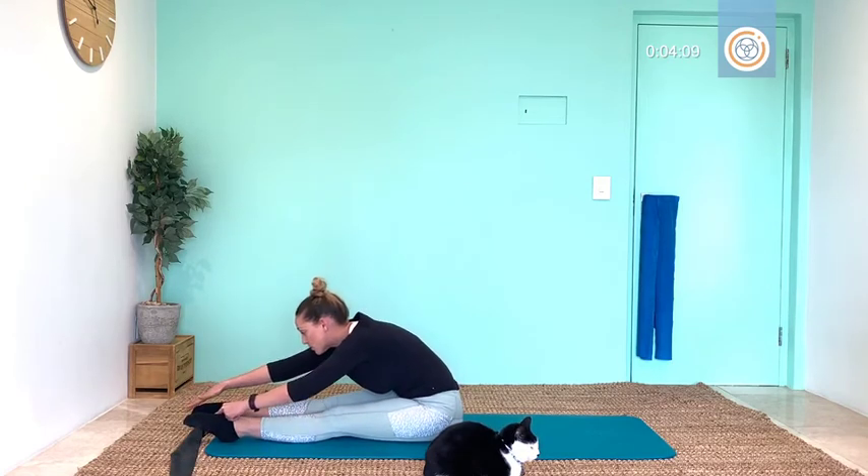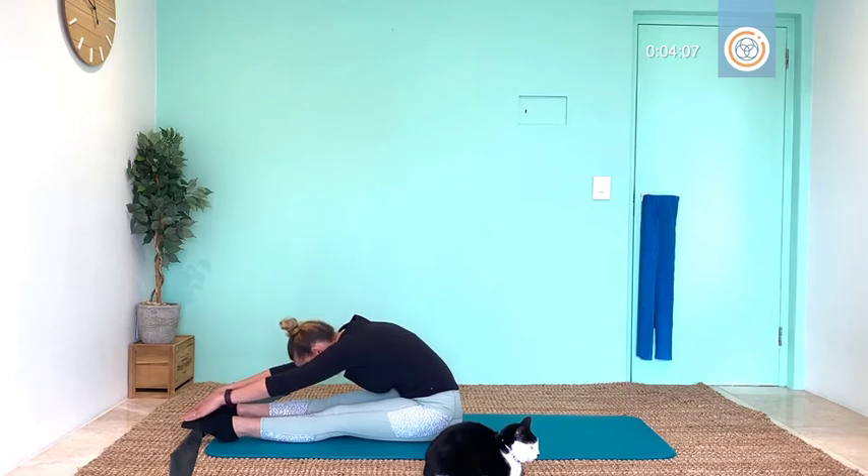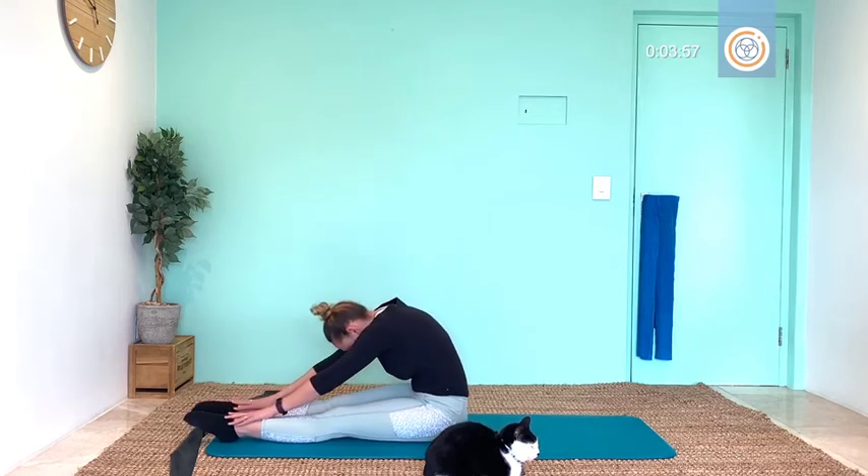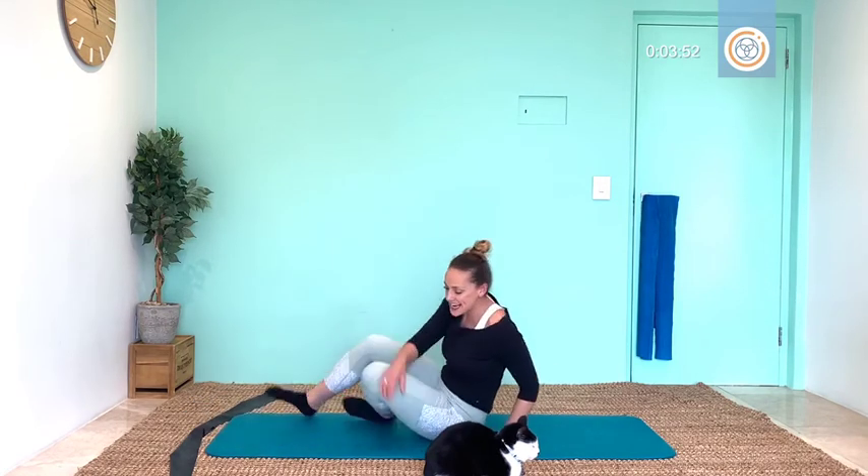On the next one, let go of your bands, point your toes, reach your hands forward, curl in your spine, and hold for five, four, three, two, and one. Slowly rolling it up. And let's do our spinal test — hands and knees, cat and cow.